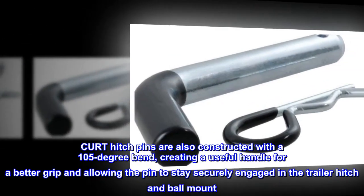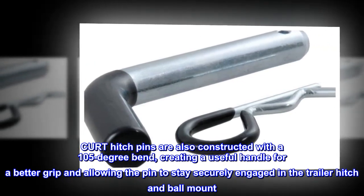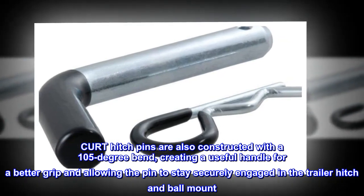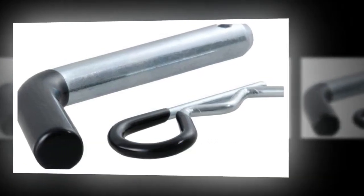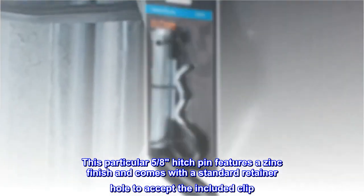CURT hitch pins are also constructed with a 105-degree bend, creating a useful handle for a better grip and allowing the pin to stay securely engaged in the trailer hitch and ball mount. This particular 5/8-inch hitch pin features a zinc finish and comes with a standard retainer hole to accept the included clip.